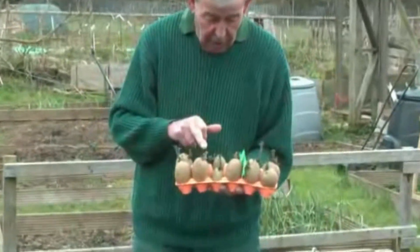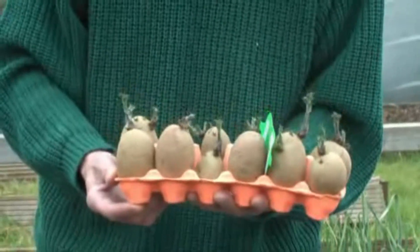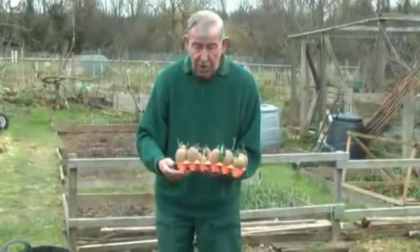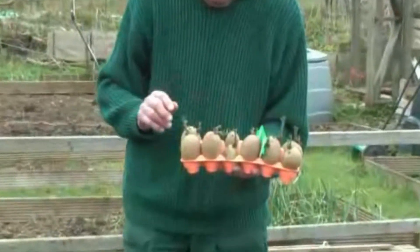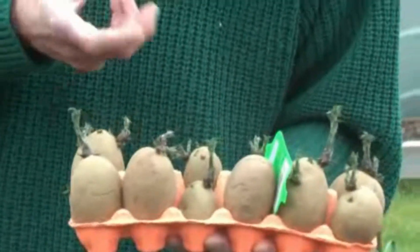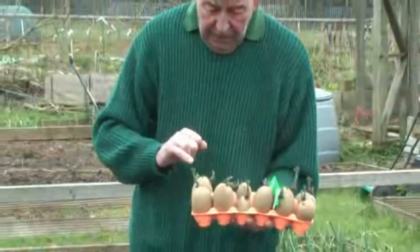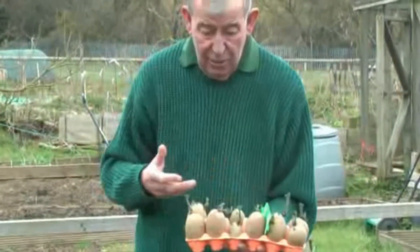Chitting is where you want to encourage the growth in advance of planting. An egg container is ideal, it could be a tray. They want to be placed on a sill somewhere near the light, but what they don't need is a radiator right next door — it just needs to be light and airy, frost-free. One of the things you can do to encourage good strong growth is each week spray them with a light spray of liquid seaweed, that can be purchased in any good garden centre. That will make these shoots nice and strong, and the benefit is you'll get twice the yield as if you hadn't done it in the first place.